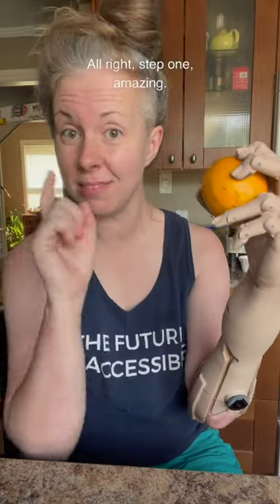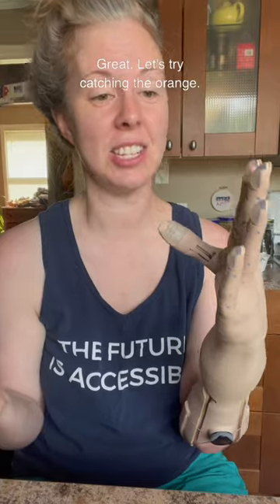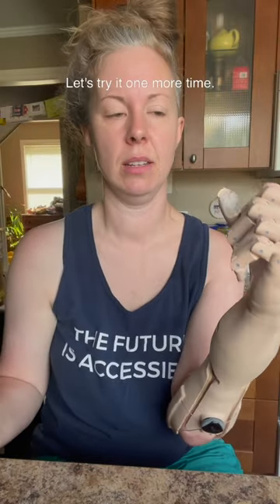Alright, step one — amazing. Let's try dropping the orange. Great. Let's try catching the orange. Let's try one more time, you're gonna get this, I think.